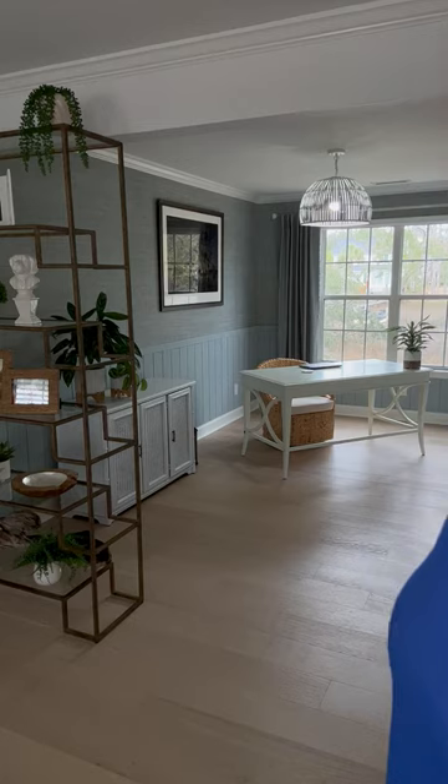Today, I wanted to show you my office, which is probably my favorite room in the house. And in particular, I wanted to show you how I file all my documents and put things away. As you can see, a typical kind of file system, file cabinet, wouldn't really be in keeping with the theme of this room.